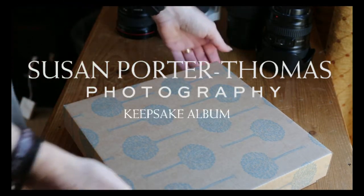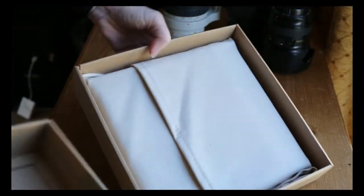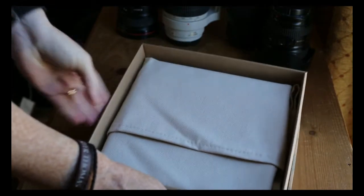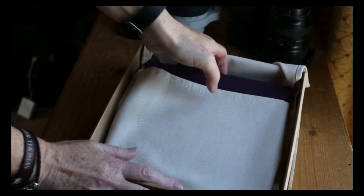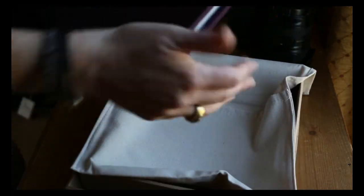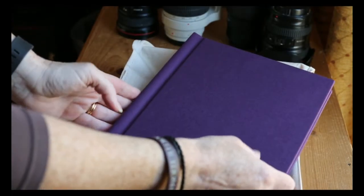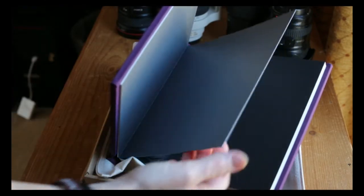This album here is the Keepsake album. It's a smaller version of the Heirloom album and perfect if you have regular photo shoots, so you don't necessarily want to splash out on a big 12x12 inch one. It uses the same company as the Heirloom album — Folio Albums — and they create stunning fine art albums to order.